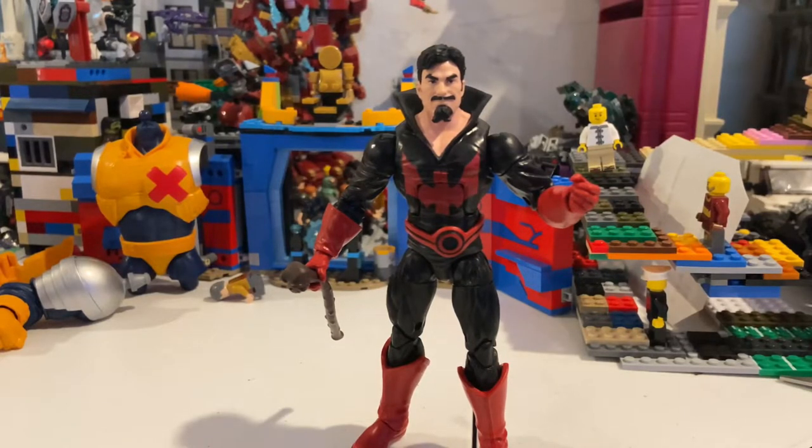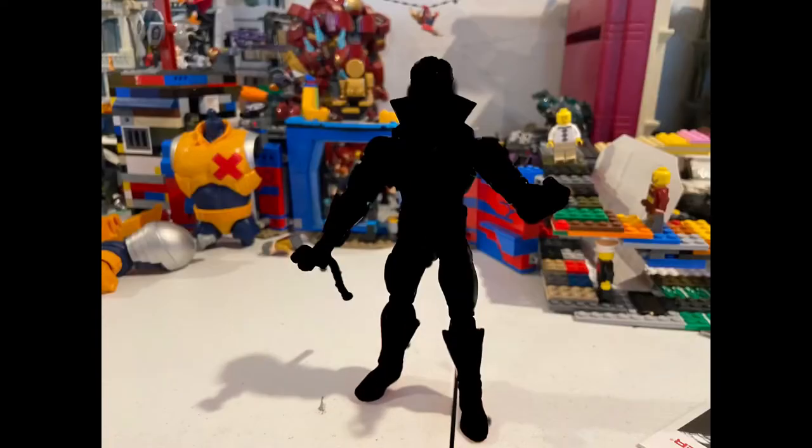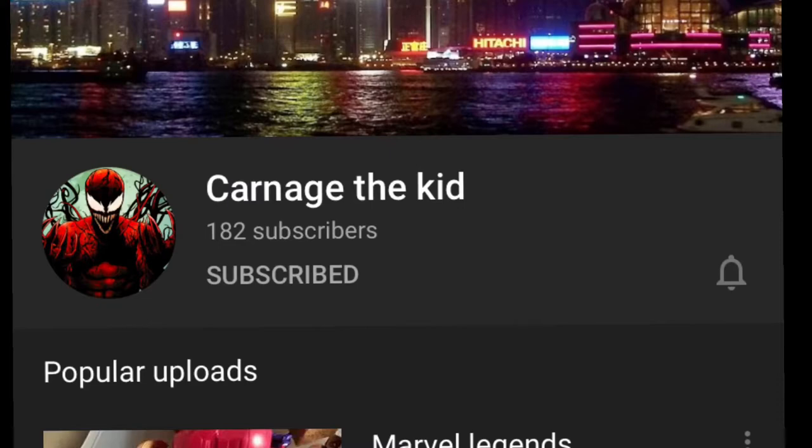I'm sorry about the beginning where my phone cut out during the unboxing part — my phone's almost out of storage, so I'll figure something out with that eventually. The winner for today's shoutout, for tagging me and reposting this on their story and guessing the character correctly — which is Black Tom — goes to Carnage the Kid. Here's his Instagram and his YouTube; he does a bunch of toy hunts and hauls. Make sure you check out his stuff — all his links will be in the description.